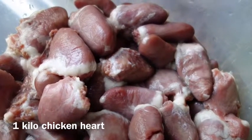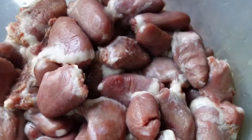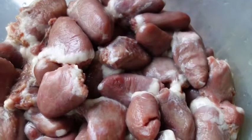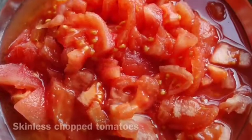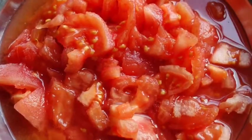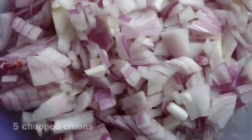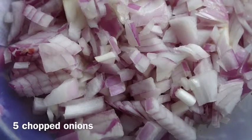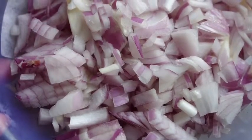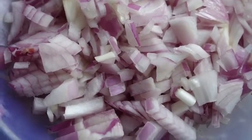First, I have one kilo of chicken heart. I cleaned it, cut all the fat off the top, and it's already washed. I also took five skinless tomatoes — I'll show you how I made them skinless. And I took five medium-sized onions, roughly chopped. You need quite a lot of onion for this dish.